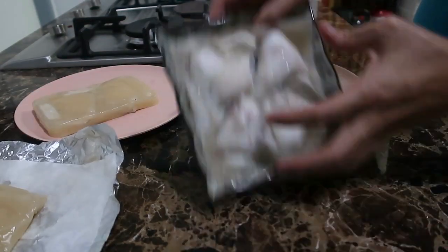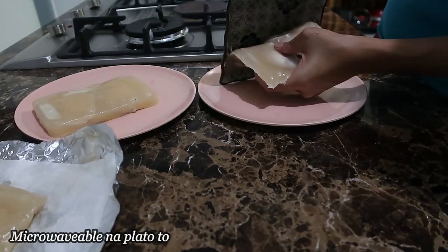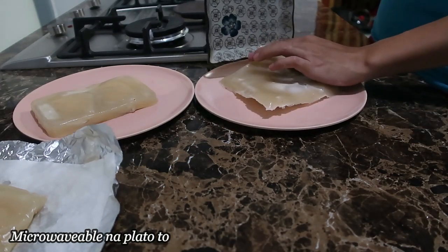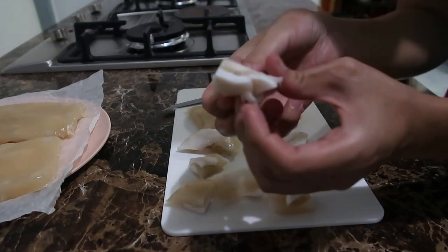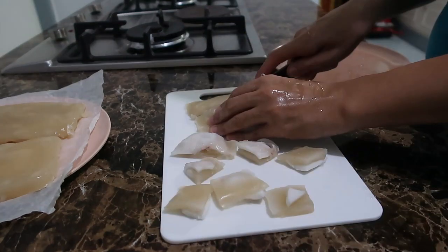Okay, check natin ito. Wow. Okay din siya sa plato, hindi siya bidikit. So yan, kagaya niya — pagka ganyan na itsura niya, mukha na siyang tenga.